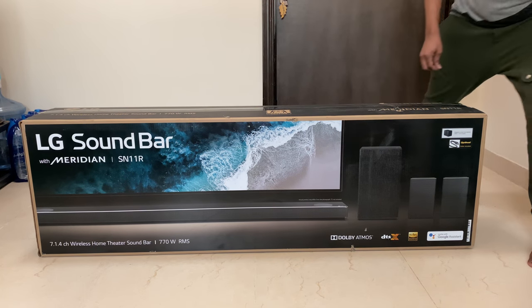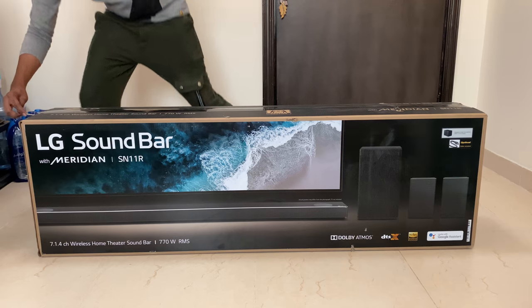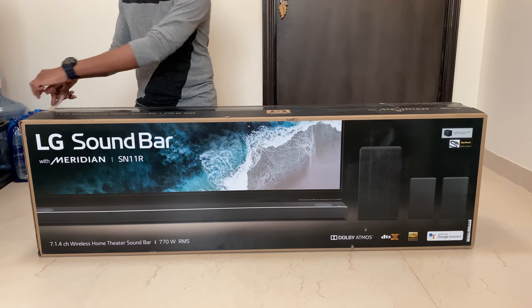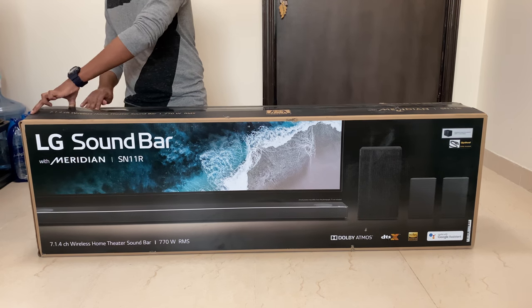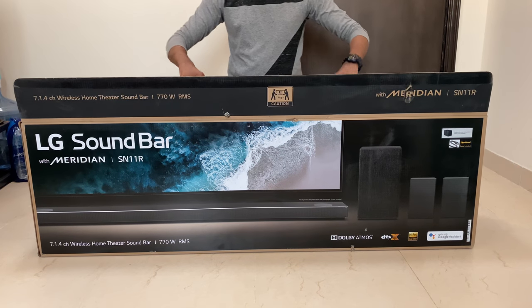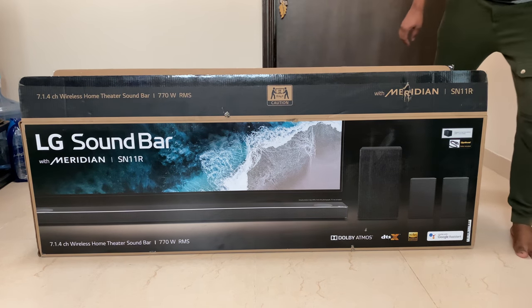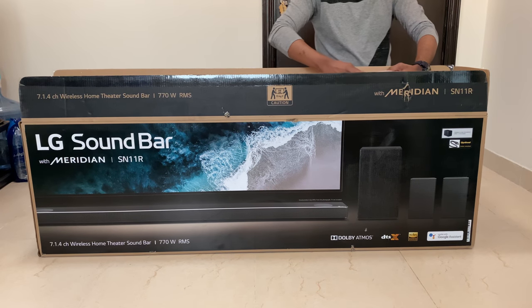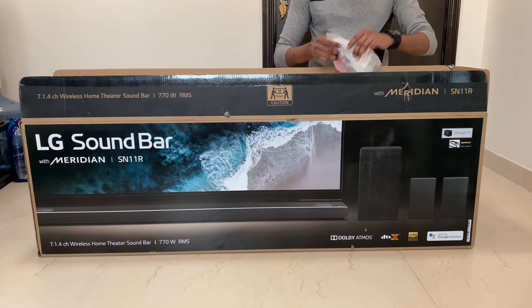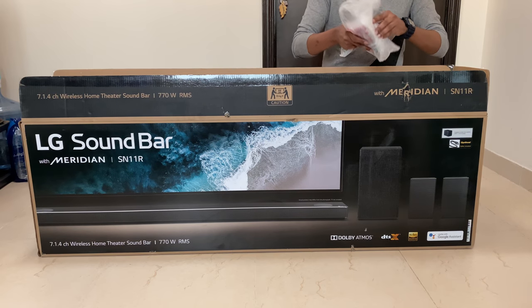Now we are going to unbox this. Let's take a look at the entire remote, along with battery, optical cable, and one more cable for the soundbar.